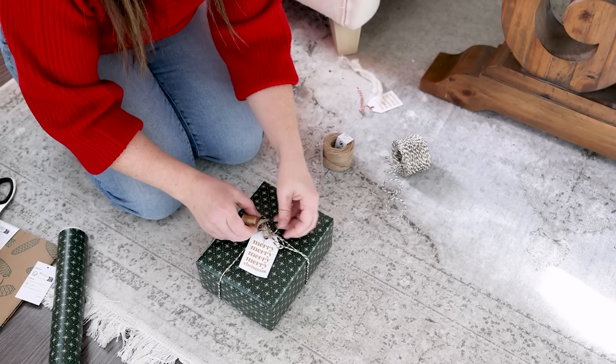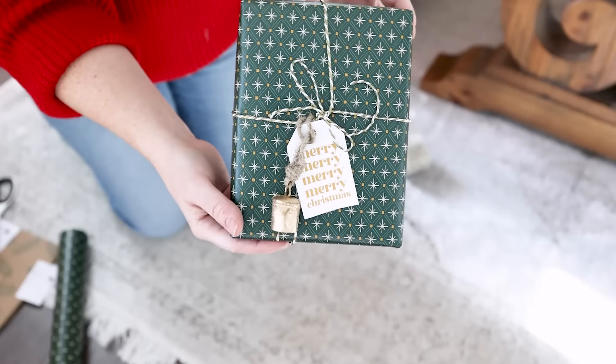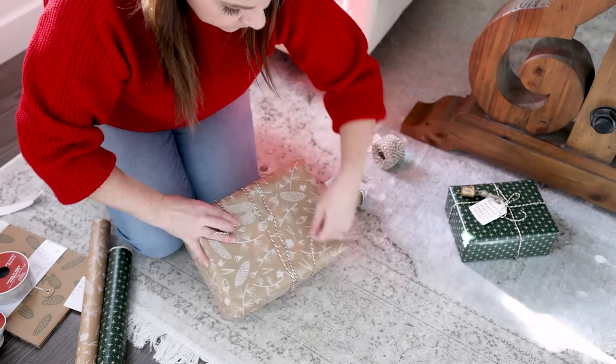I do have lots of gift wrapping ideas on my channel, and I will link some of my favorite gift wrapping videos down in that description box below as well if you want to start thinking about some ideas yourself.